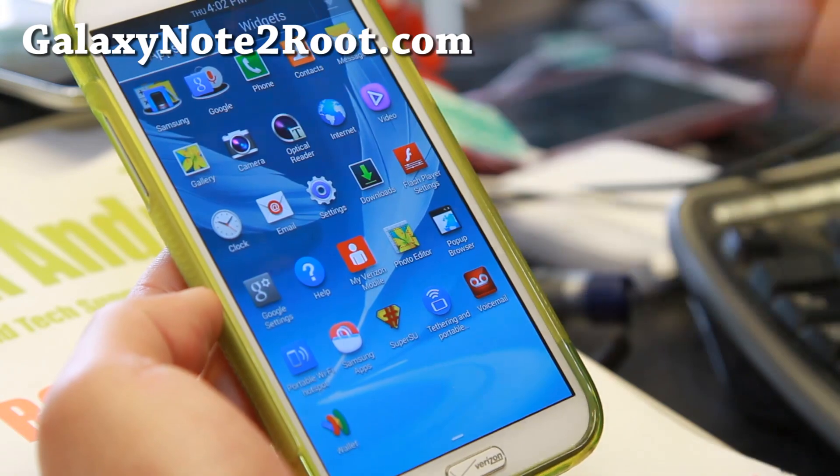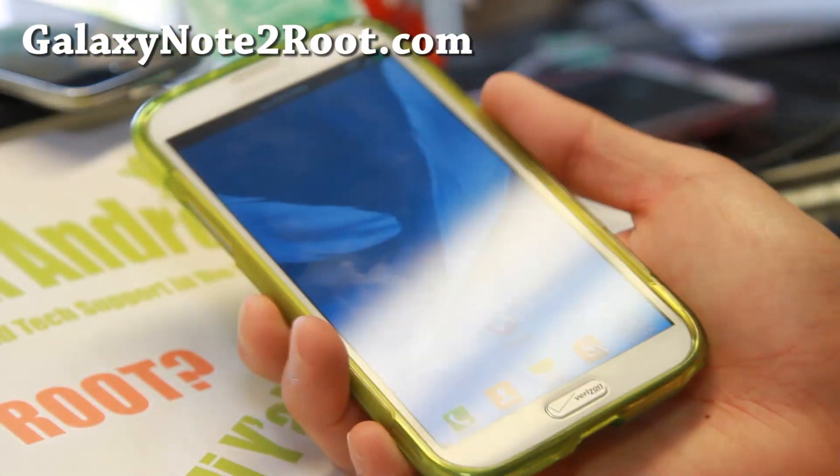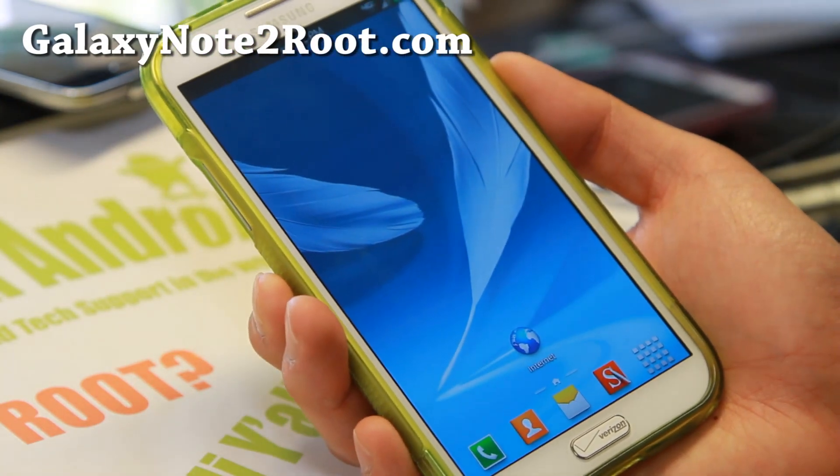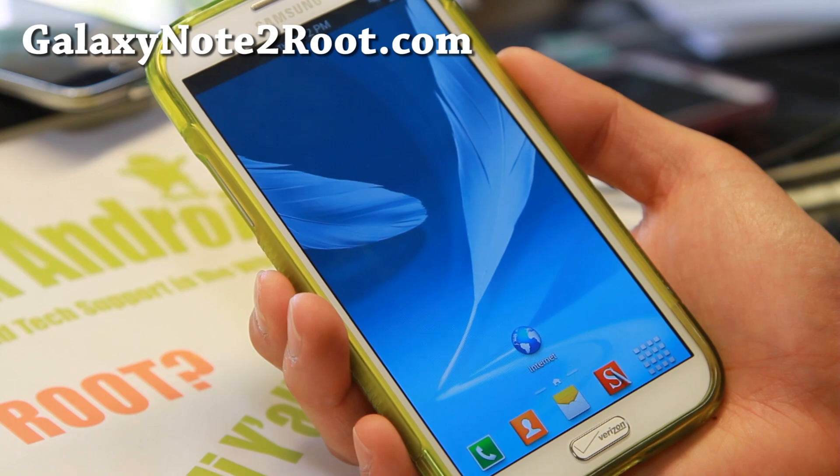I like having all of them there so I can easily find and put apps into my multi-window or pen window. Check it out for this week's ROM of the week and let me know what you think. If you have a Note 2, don't forget to subscribe to my email list at GalaxyNote2Root.com.